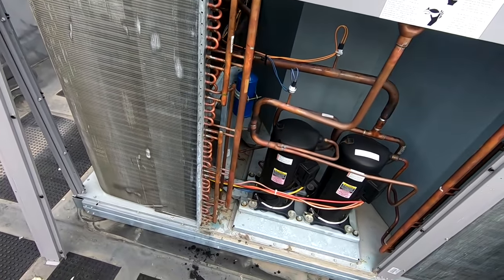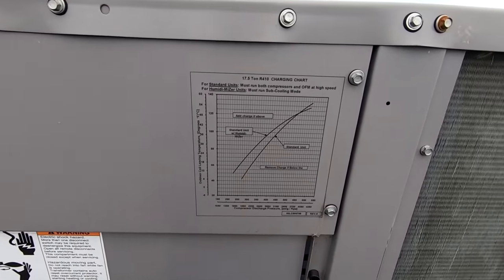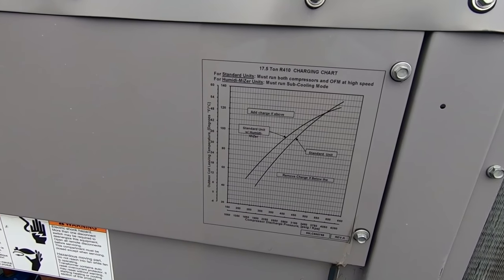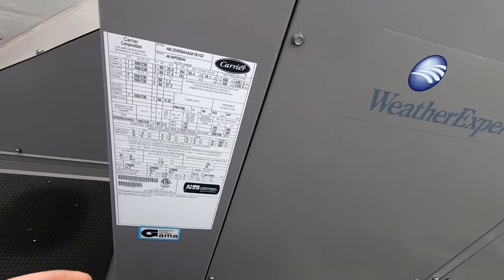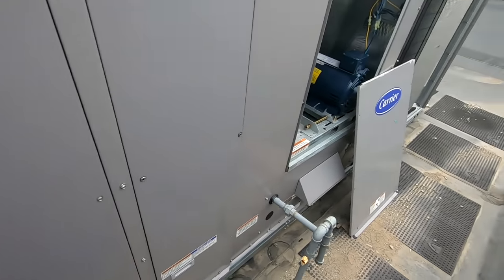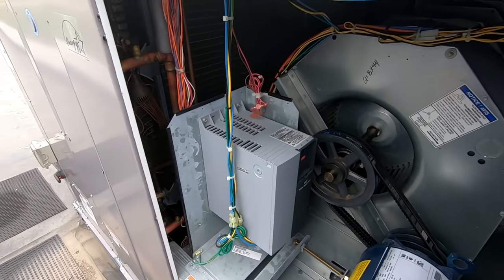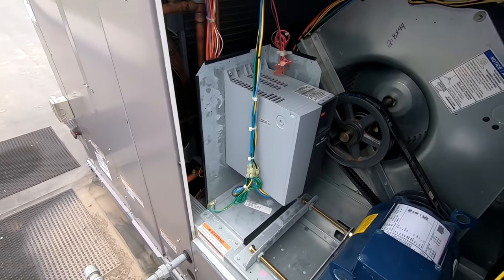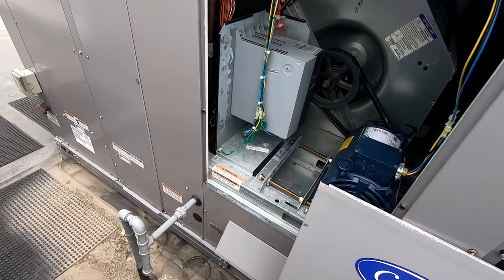This is a fairly decent-sized unit — 17 and a half tons, holding 35 pounds of refrigerant. It's a three-stage unit. It's got a VFD on it, two TXVs, and it's a VAV system with a controller on it.